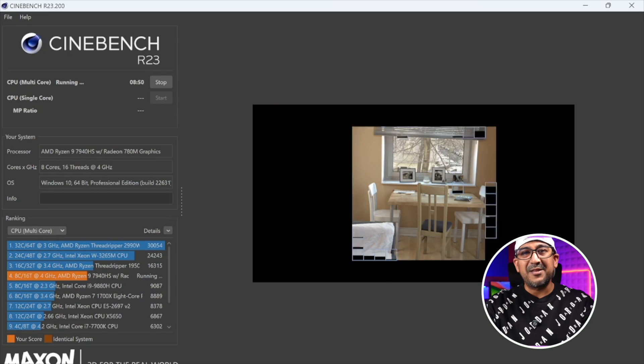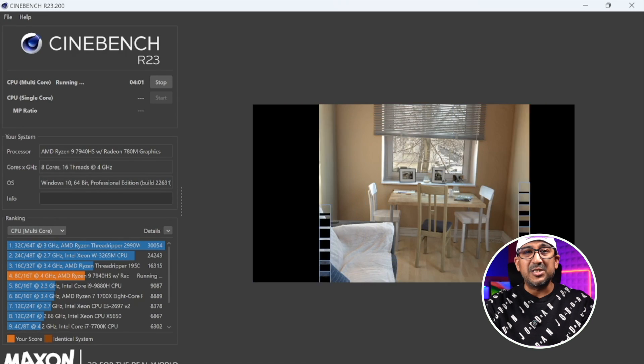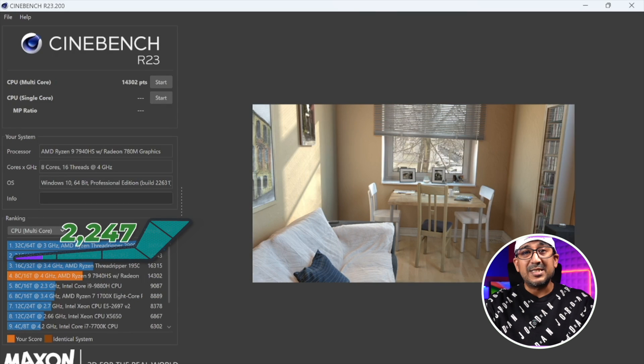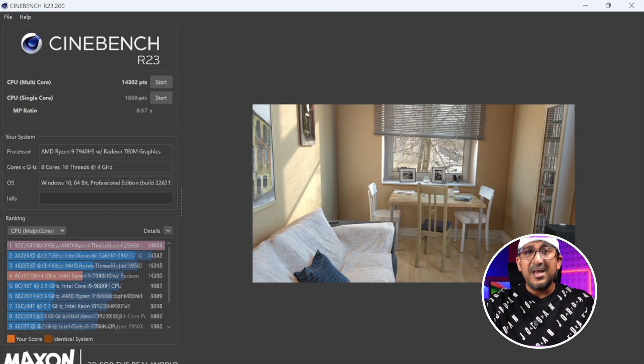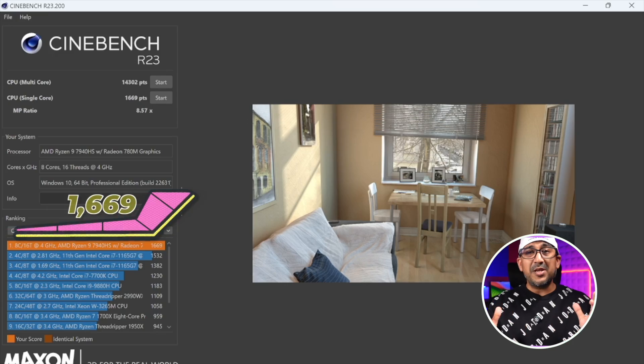The Geekom A7 comes with Windows 11 Pro pre-installed, so you don't have to spend extra money on an OS and you get access to all Pro features. The first benchmark I ran was Cinebench R23 — the Geekom A7 achieved 14,302 in multi-core and 1,669 in single-core, which are really high scores.